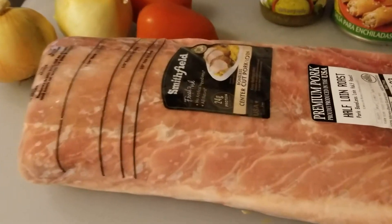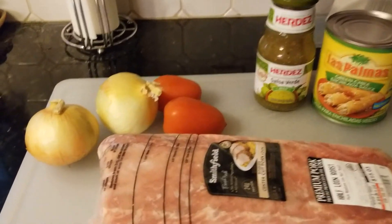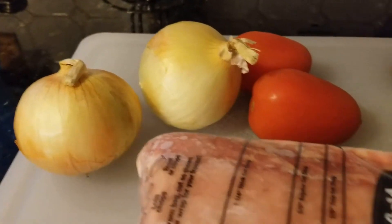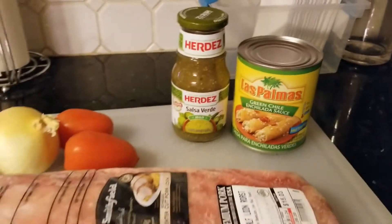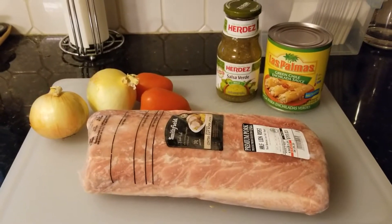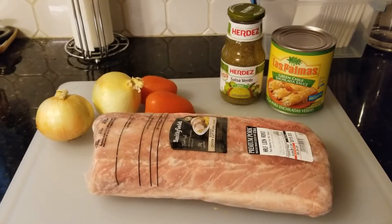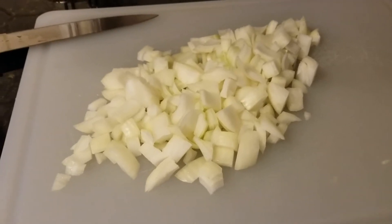We're gonna take this beautiful pork loin and cook it all day long with a couple of these tomatoes and onions all cut up, put the Las Palmas in, and we'll save the salsa verde for tonight. We could put it on there just in case it doesn't come out green enough. I'm gonna get this started - with the power of editing you'll see the next step.